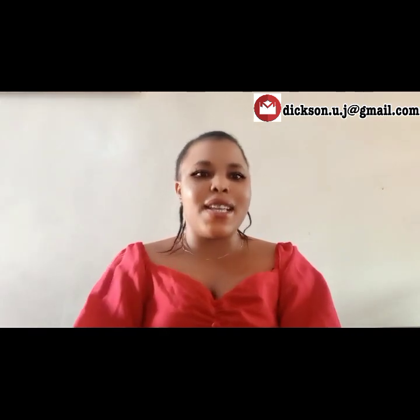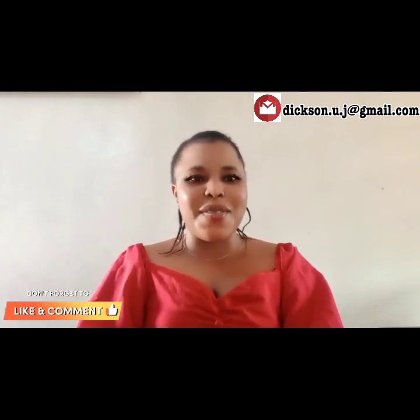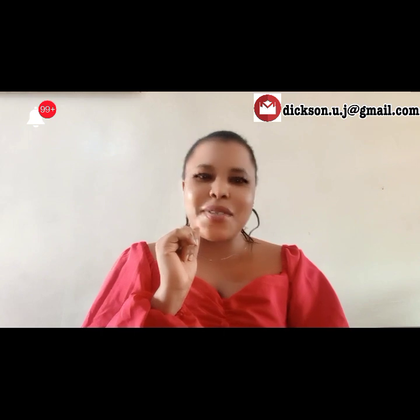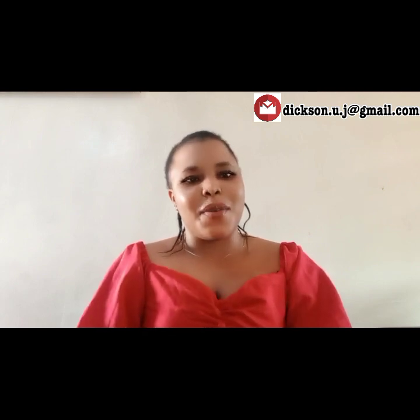If you stayed with me to this moment, I'm blowing you a kiss. Thank you very much. Please don't forget to like, comment, share, and turn on your notification button so whenever I upload a new video you get notified. Don't forget — I love you, but God loves you more. Thank you.